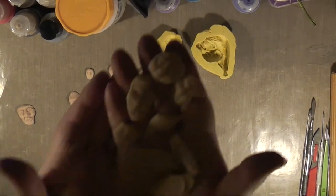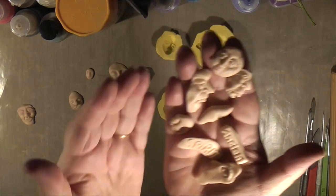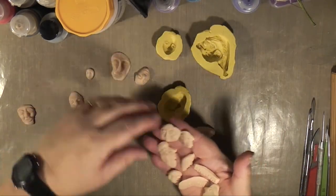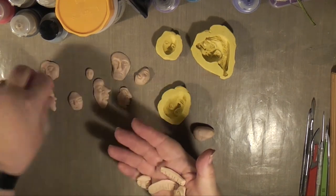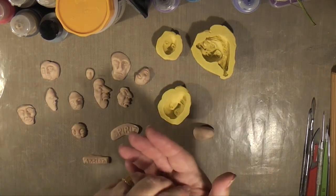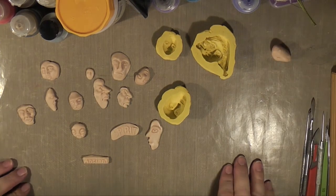Aren't they nice? I'm going to put these, bake them, and then put them on the journal page for Love Fall Art. So I've just got to go down and bake them now, and then I can paint them.